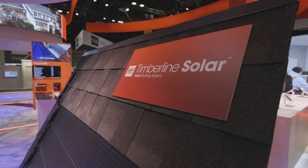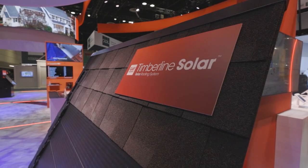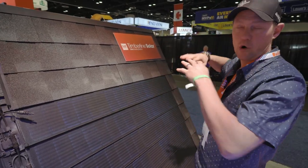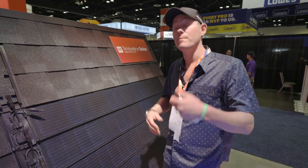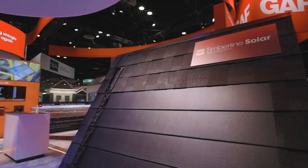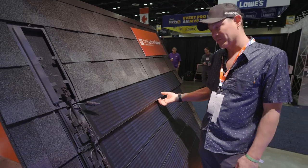This has a 25-year warranty and you get 45 watts of energy out of one of these things. So it's very comparable to your normal solar panel — cost is about the same, it's easy to install, and it's not big and bulky.